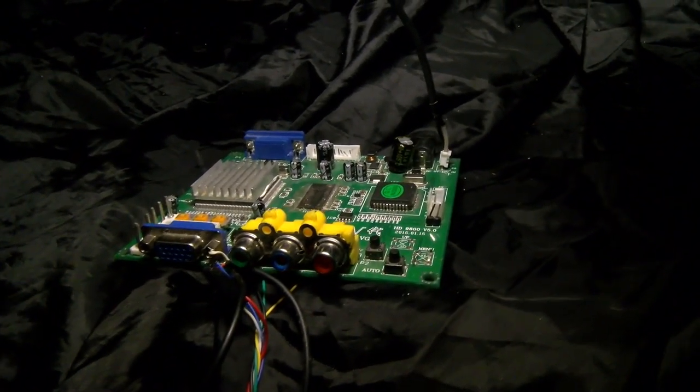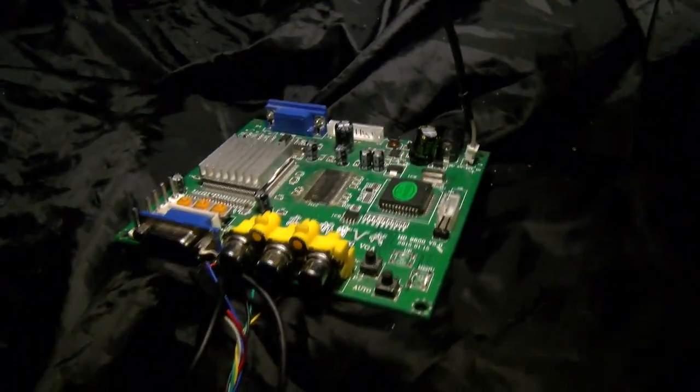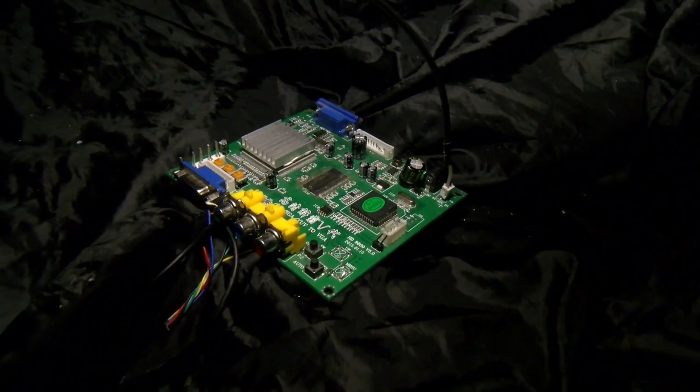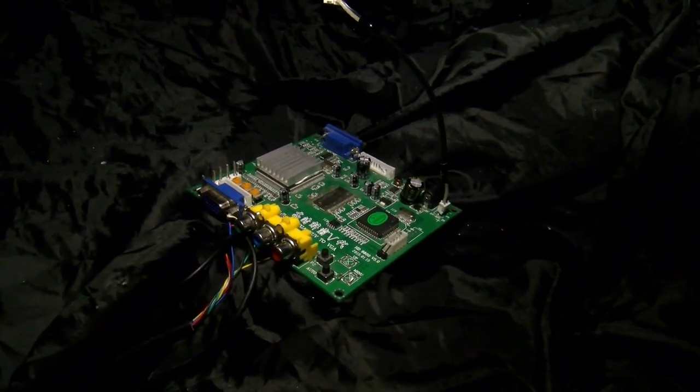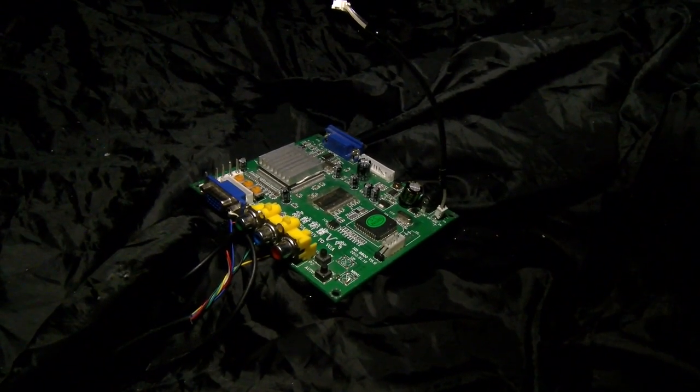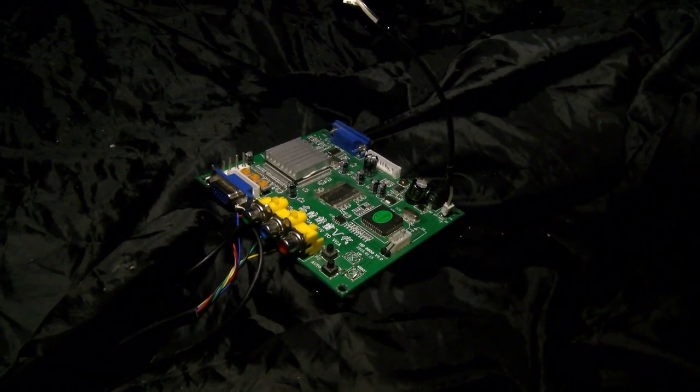Many of us have fallen into the trap of buying devices like this one, only to find they don't really work. Don't throw it away just yet — we're going to talk about viewing CGA and EGA without having to buy an expensive monitor or particularly fancy equipment, doing things on a bit of a budget. I'm Hi Treason, and we're going to look at getting CGA and EGA onto a VGA monitor.